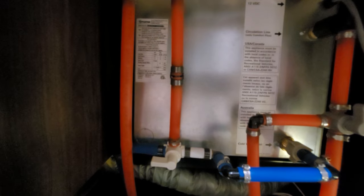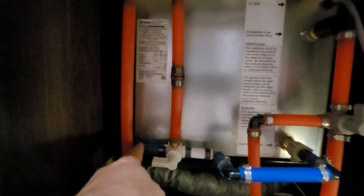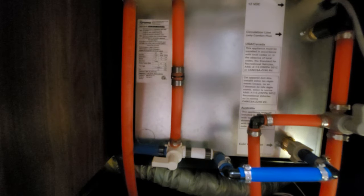I've removed the access panel already. Underneath here is where I have the Truma water heater. If you can see my finger here — this blue line right here — this is the water in. I'm going to go back to that faucet and basically turn it on and off four times — listen for the clunking sound.